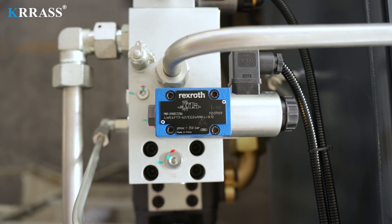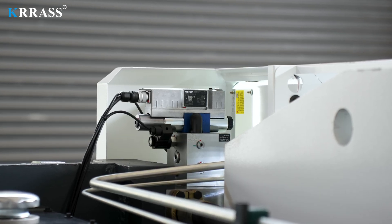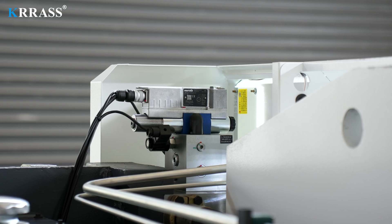The German Rexroth fully closed-loop electrohydraulic servo high-frequency synchronous control system is adopted to ensure that the machine tool has high stability and high precision in the process of high-speed operation.